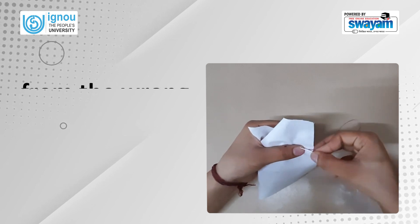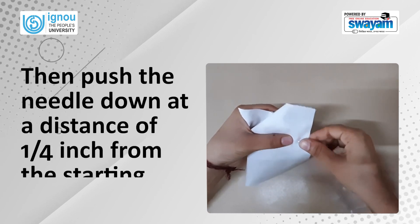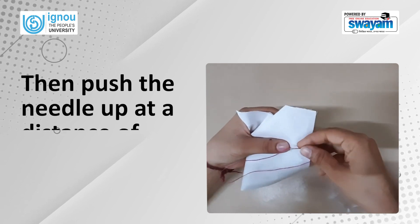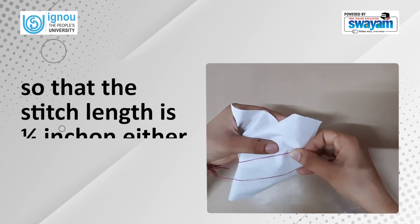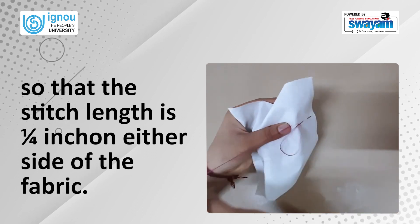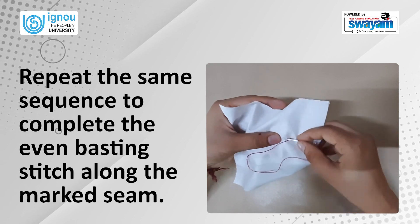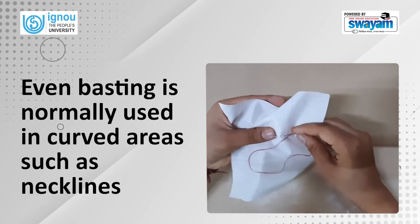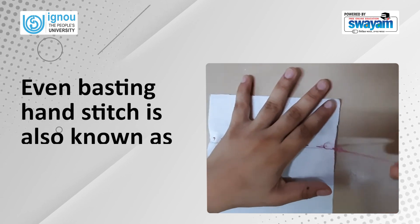Then push the needle down at a distance of one-fourth of an inch from the starting point. Then push the needle up at a distance of half inch from the starting point, so that the stitch length is one-fourth of an inch on either side of the fabric. Repeat the same sequence to complete the even basting stitch along the marked seam. Even basting is normally used in curved areas such as necklines before hemming or machine stitching is done.